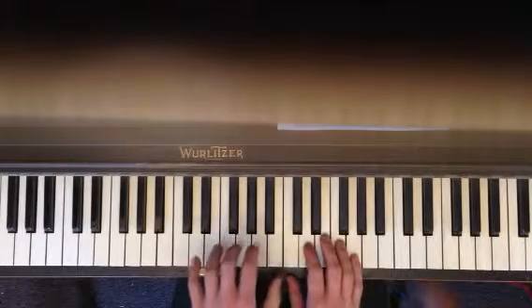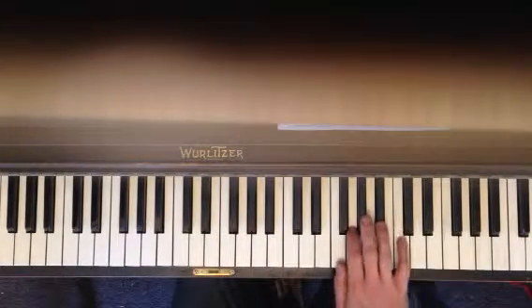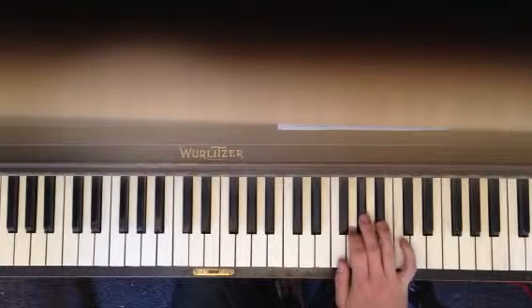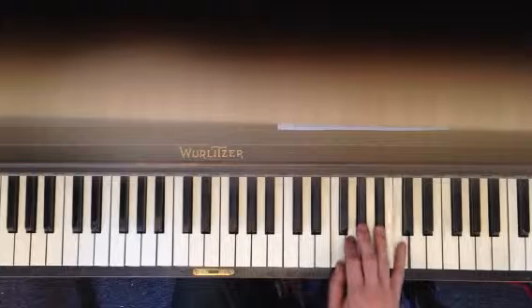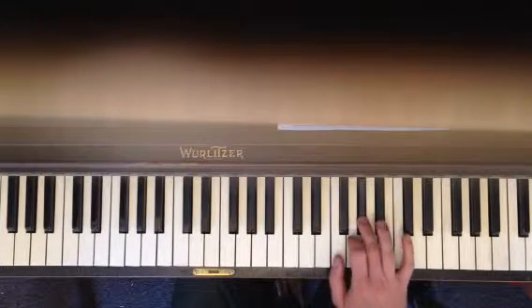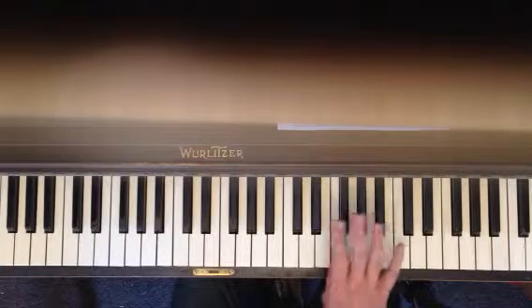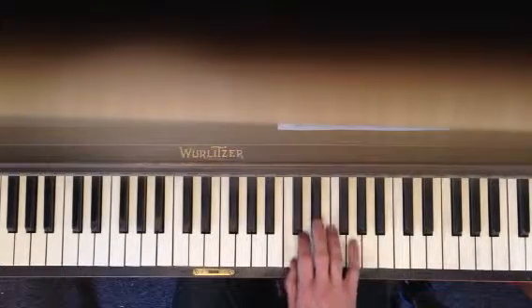And the hard part, the very last part. Pinky on C. E flat, A flat, G, F. So don't skip fingers — five fingers in a row. C, E flat, A flat, G, F. And your third finger comes over. E flat, D, C, G.